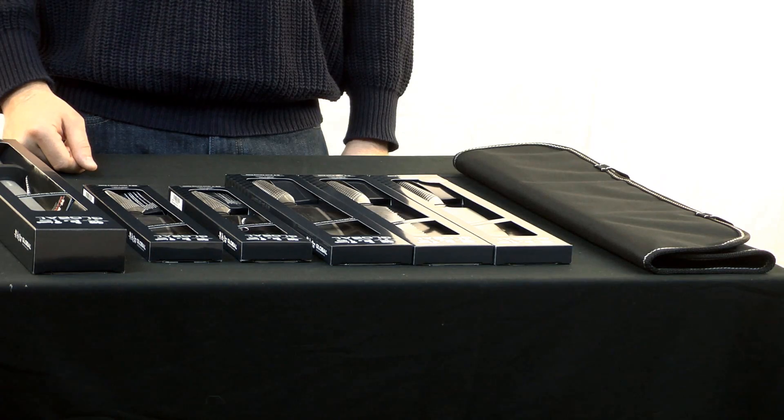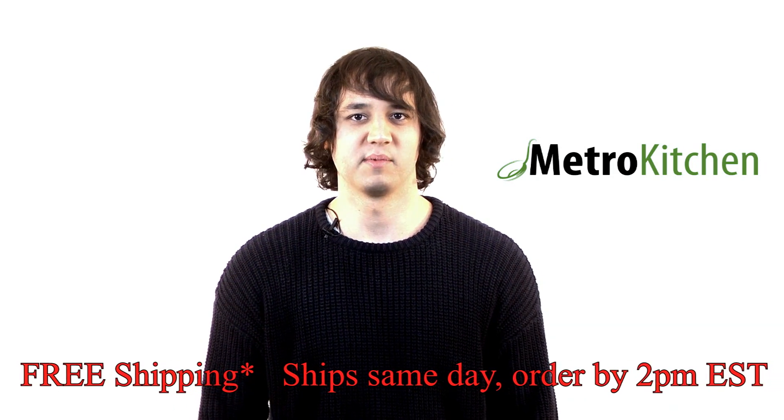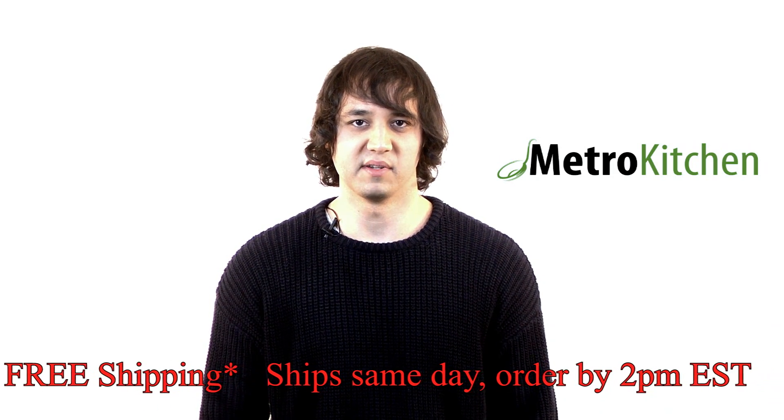Each one of these knives is made from long-lasting stainless steel, has a comfortable slip-proof handle, and an extremely sharp edge. Everything in the set is made in Japan and comes with a lifetime warranty with normal use and proper care.